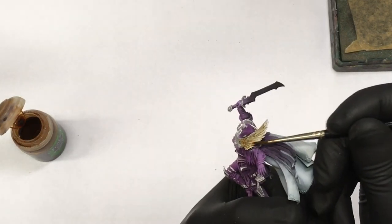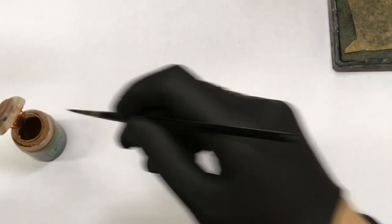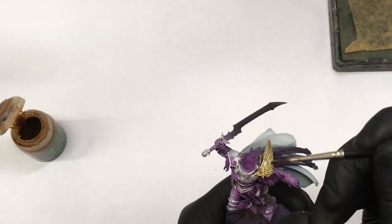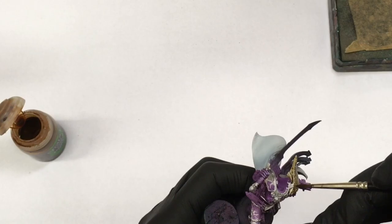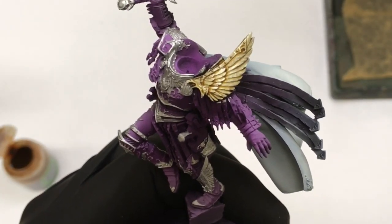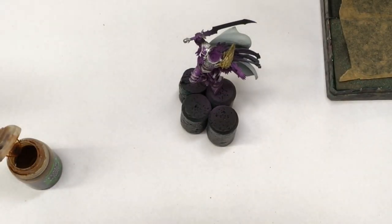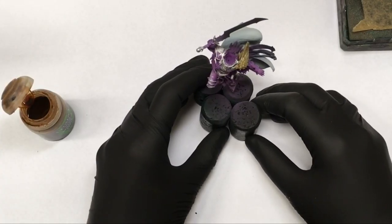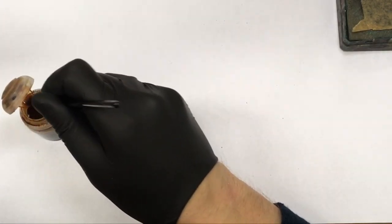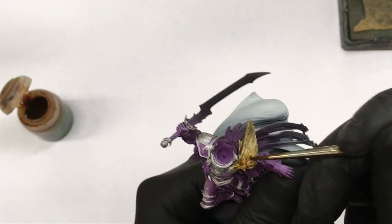It works best on small surfaces with some kind of texture. It isn't so good on large flat surfaces because there is a tendency for the wash to pool in certain areas. But other than that, it works great for many things, and the best thing is that you don't need to use actual gold paint, which is bad in most cases.